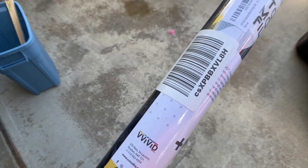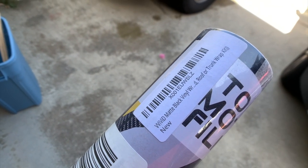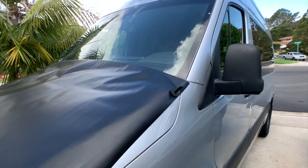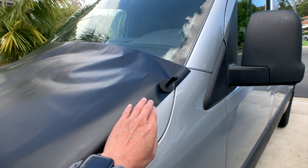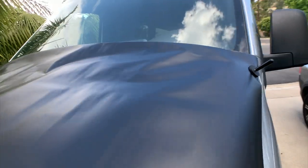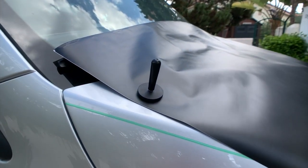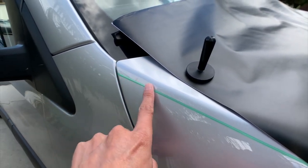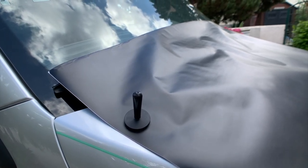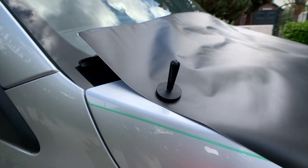This is the wrap I'm going to use — it's a matte black from Vivid, got it from Amazon, and it's six feet by five feet. Right off the bat I'm running into a little problem: if I wrap it over this corner to get a bit over the tips, the six-foot sheet is about three inches shy. So I need to split it in the middle, since there's a split in the design — or maybe cut it or cover less of it. I just need to figure it out.